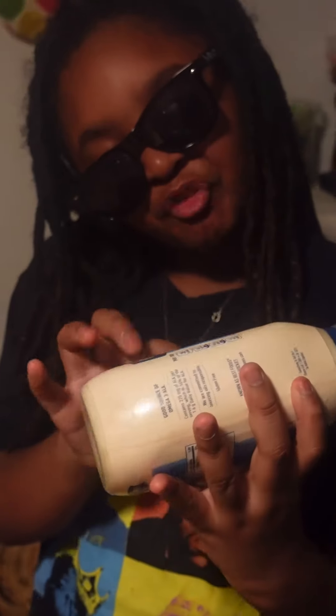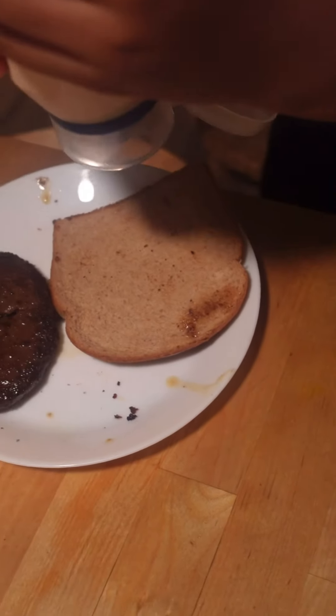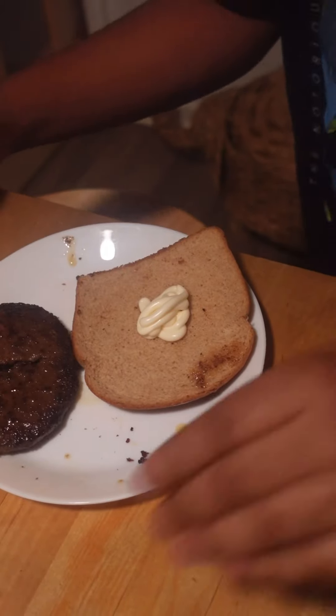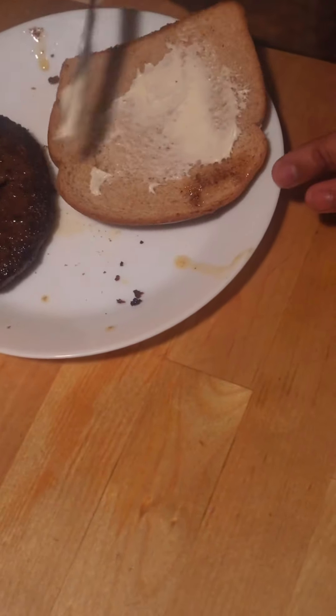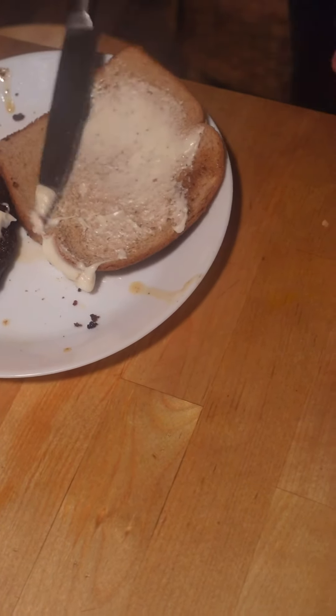Let's put the mayo. Let's just squirt that on there. Now let's get the little knife and just rub the mayo around nice and neatly. You don't want to make a mess now.